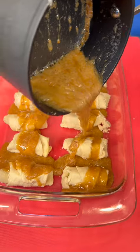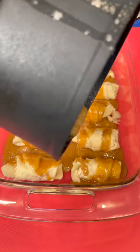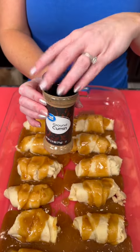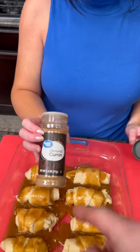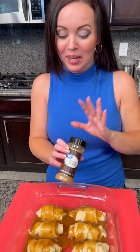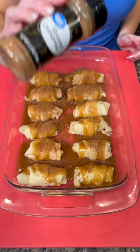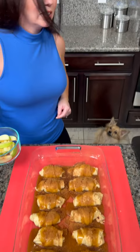This is going to be so yummy! Look at that — it looks like little enchiladas, apple enchiladas. Then you're going to add some ground cinnamon, sprinkle that on top. That was a close one — almost grabbed the wrong spice — but now I've got my ground cinnamon. We're going to sprinkle a healthy dose of cinnamon on top of our dumplings.